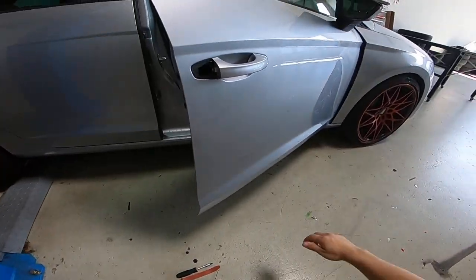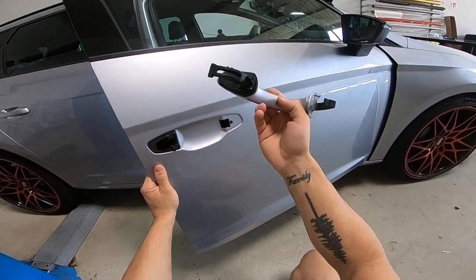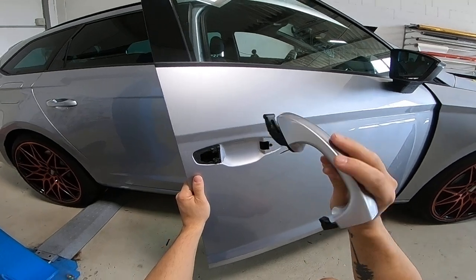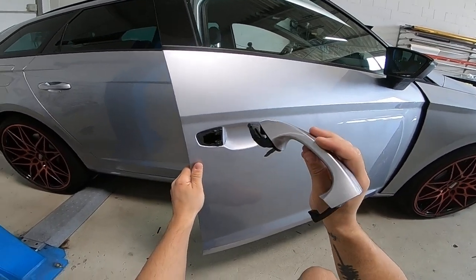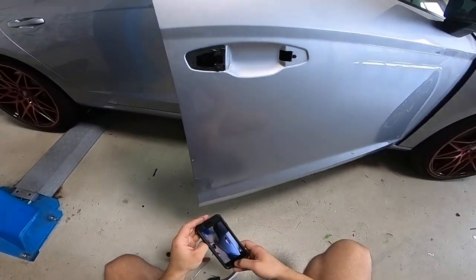After that it's very simple: pull towards you and to the left and your door handle will come off. Very simple. Thank you for watching, bye bye.